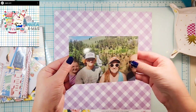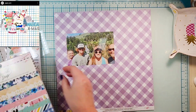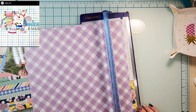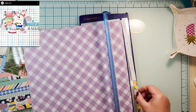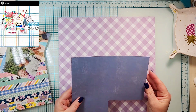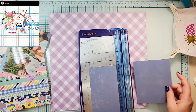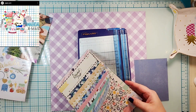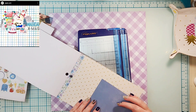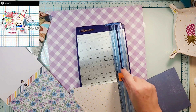Hey everyone, it is Crystal with Pineapple Papers, and happy Saturday! It is May I Scrap Lift You time, and today I am scraplifting Paperism on Instagram. I will leave her link below — she has some super fun layouts, so definitely check her out and give her some love. This is the one I chose.